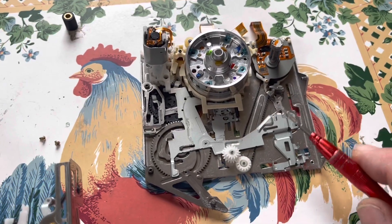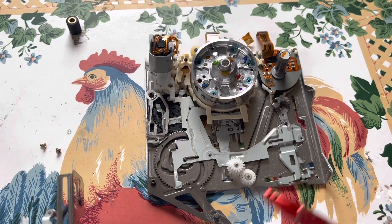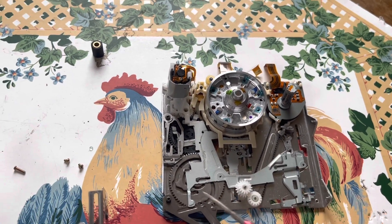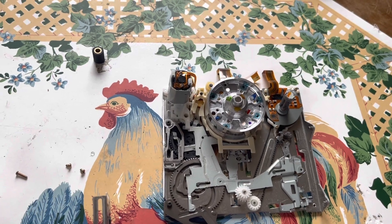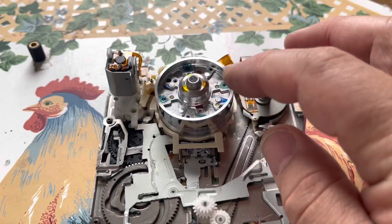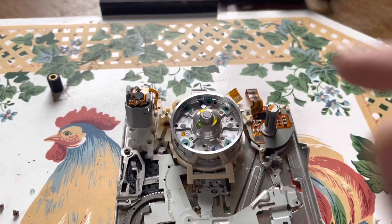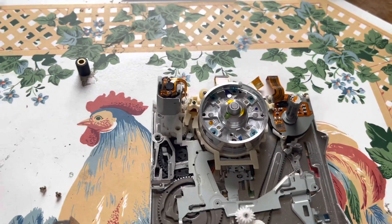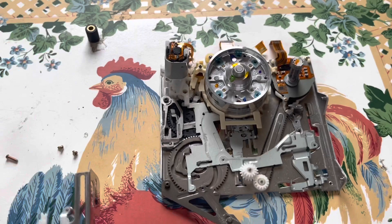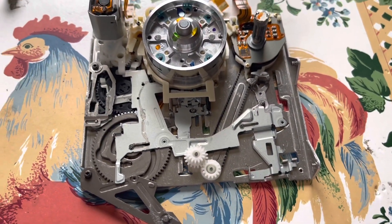Here you can see the capstan motor, which goes to this gear here, which drives the pendulum back and forth to control the reel. There's your loading motor that turns the cam, which controls everything else. And then here's your head — you can see it uses five heads. This will be salvageable. I'm going to take that, though I'm going to be using something else, but there's really not much I can do for this transport unfortunately. I just figured I'd give you an inside shot before I put it all back together.